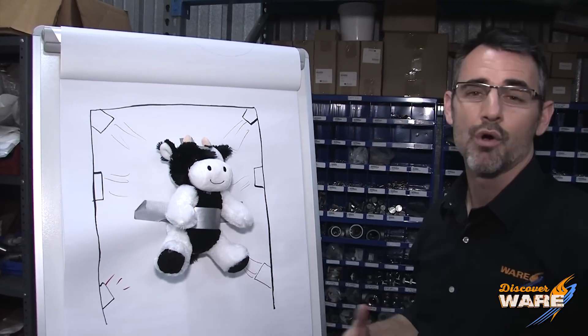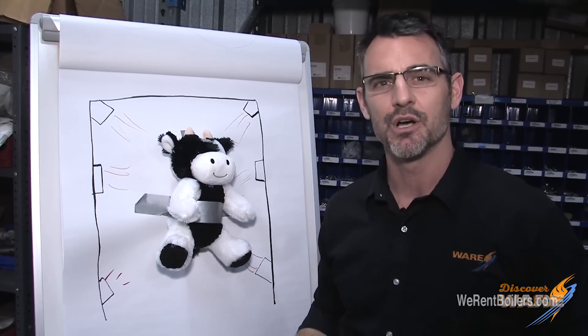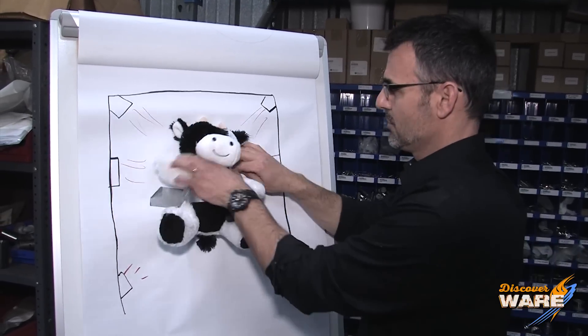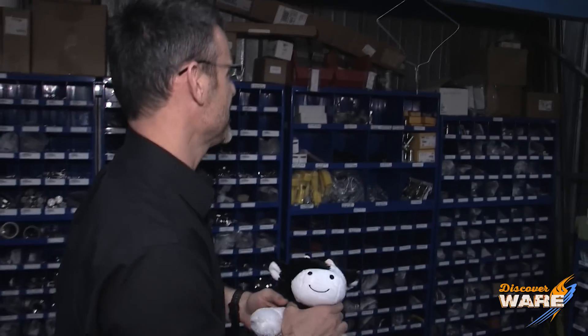Now that is a drawing of how it works. We wanted to show you, in our Steam Culture low-budget kind of way, what this looks like in real life. So we've rigged up a system for showing you. We're gonna take our cow here and take them over to our processing line.